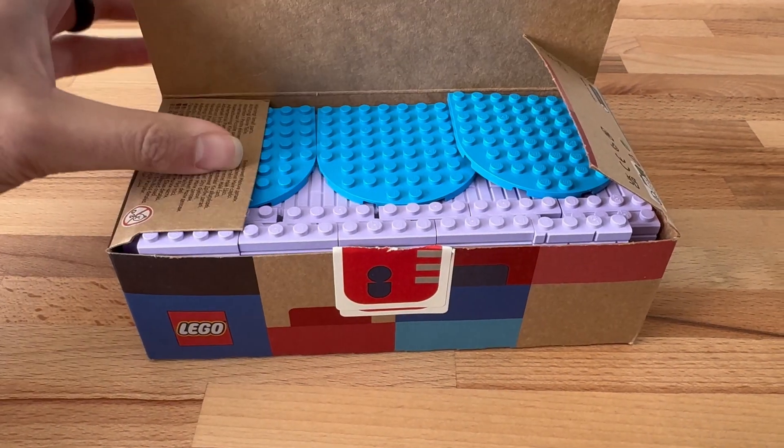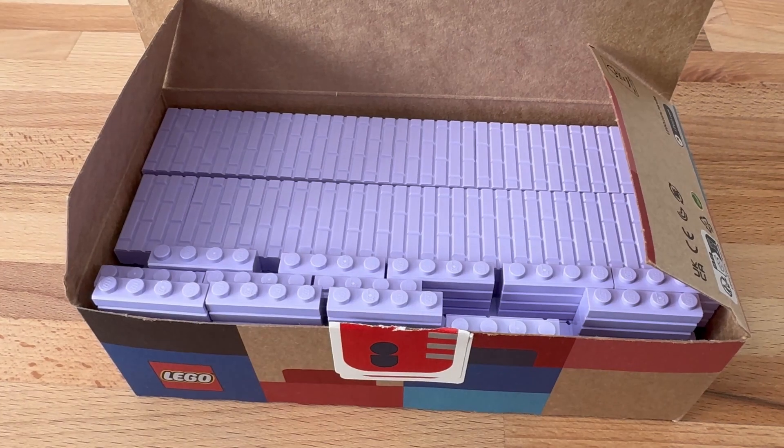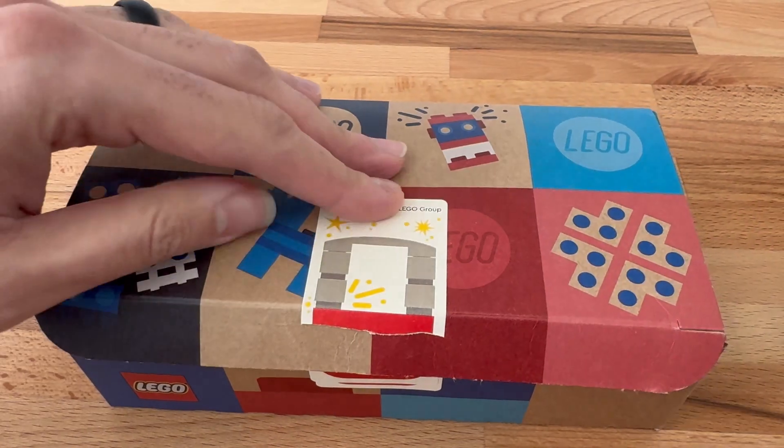Of course, round pieces do throw a wrench into the equation, but they weren't perfect with the cups either. I personally placed them as the final layer, but you could probably place them in the middle depending on how many you wanted.